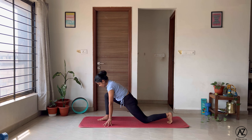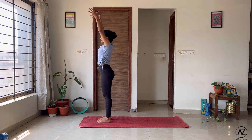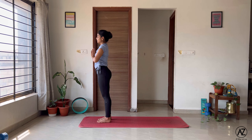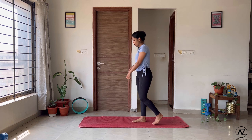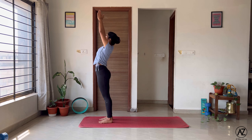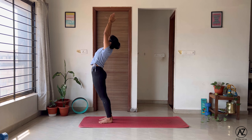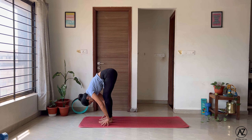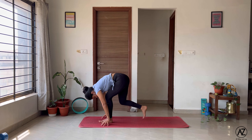Let's go on the other side. Left leg goes behind, right knee comes down. Remember to keep the right knee over the right ankle. Look in front, open the chest and breathe. Relax, curl the toes, lift up and forward fold. Inhale, come back up. Exhale. Namaste.